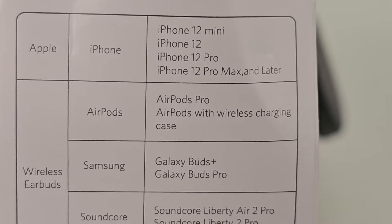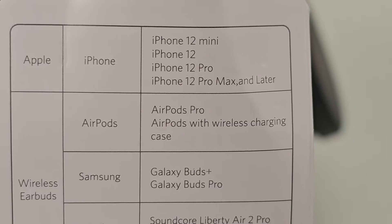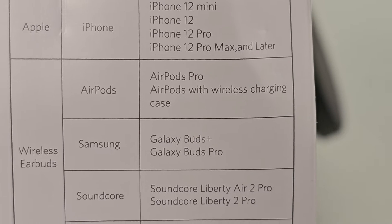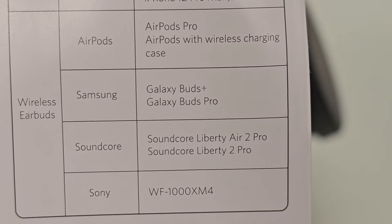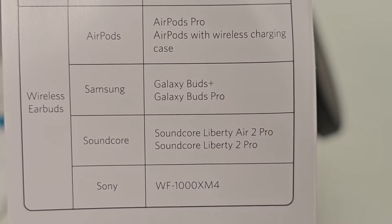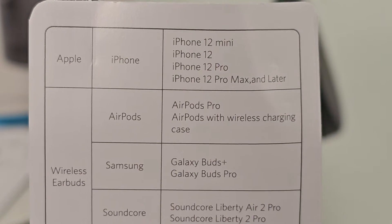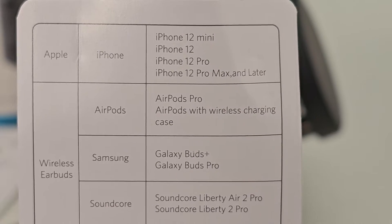Here's a list of all the phones it will charge: iPhone 12 mini, iPhone 12, 12 Pro, 12 Pro Max, AirPods Pro, Samsung, and Soundcore wireless earpods. It'll also do the iPhone 13, 14, and 15.